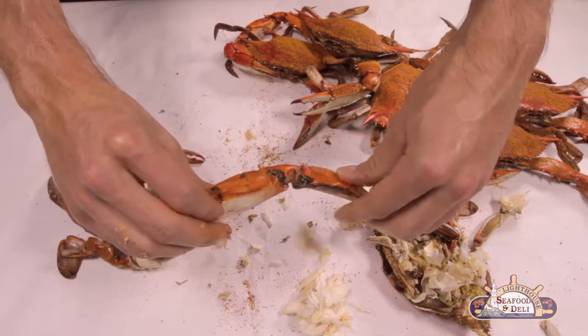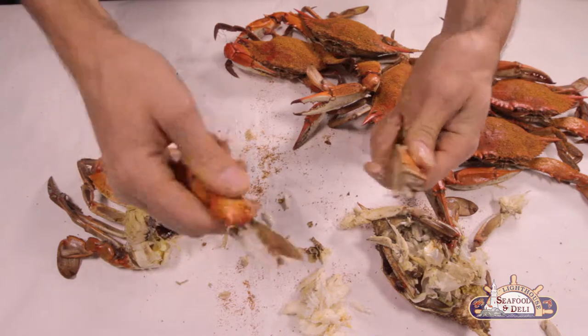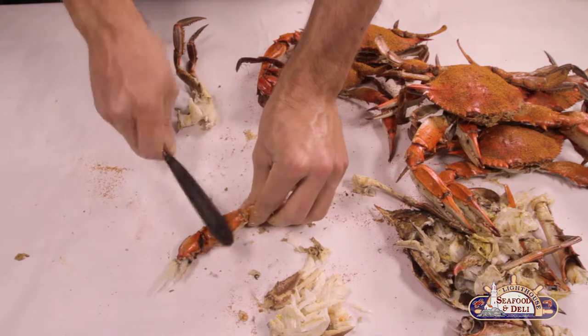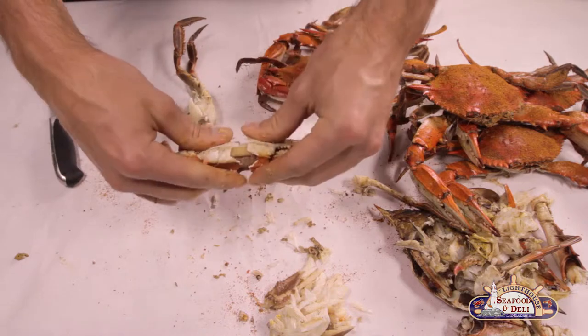To get into the claw, you can use your hand or a handy household knife. This meat be much sweeter and is used in our Maryland crab soup. Tap it evenly around each side to get a nice even break.